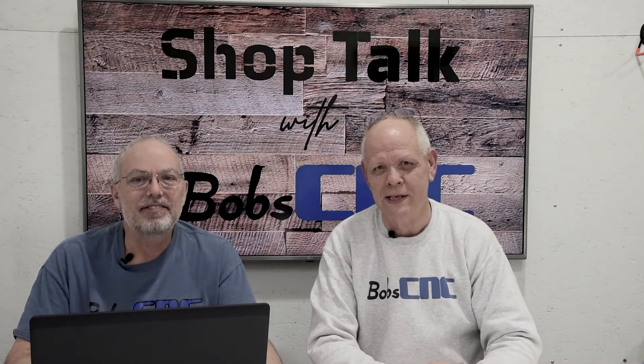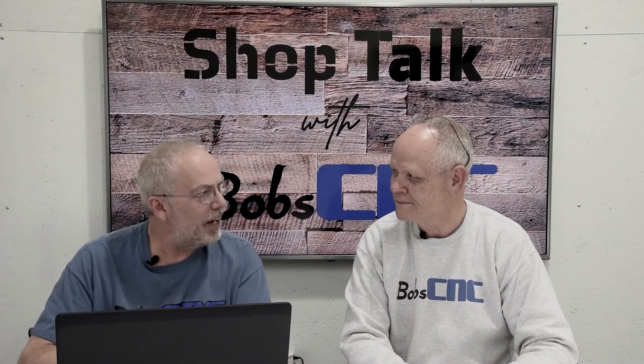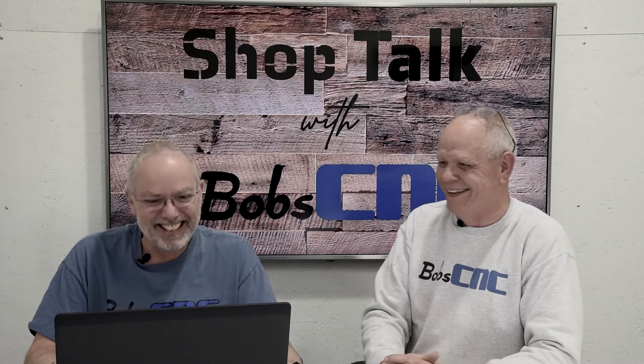Hi everybody, it's Keith with BobCNC. Welcome to Shop Talk and I'm here with my best friend Bob. And I'm here with my best friend Keith. And what are we talking about today? Well, I was told we were going to talk about the new Bell Everman drive system. Well, that's good because I've made a presentation and I'm ready to talk about it. You'd almost think we had this planned.